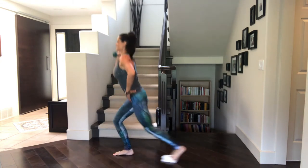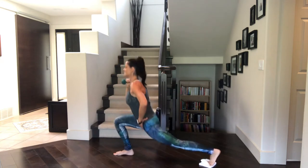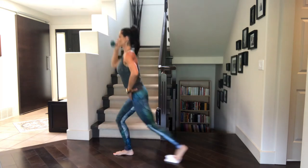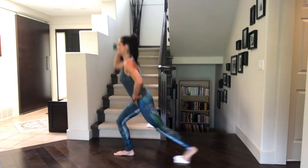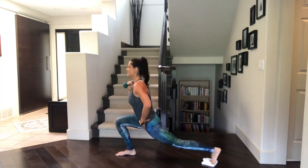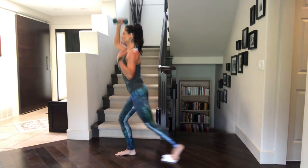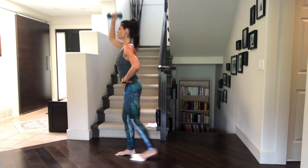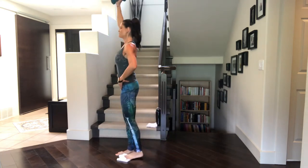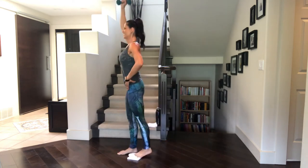That should feel really nice. Inhale, exhale, slide it back, press it up. Remember, if you feel like you've chosen the wrong weight and it's a little bit too heavy, take the time and place it down. You don't have to have it — you can just press up that closed fist, the open hand. Keep the shoulders nice and relaxed here, not hunching them up around the ears. Last five, four, three, two, and one.